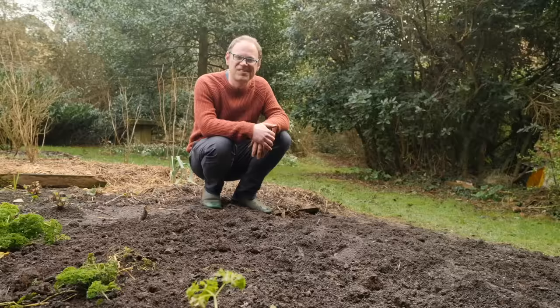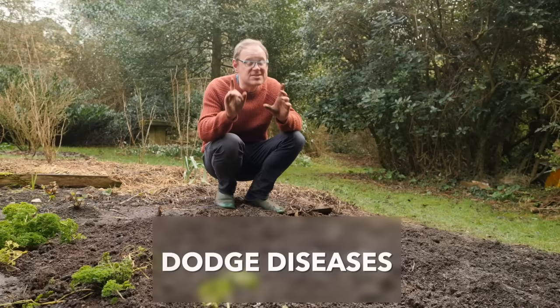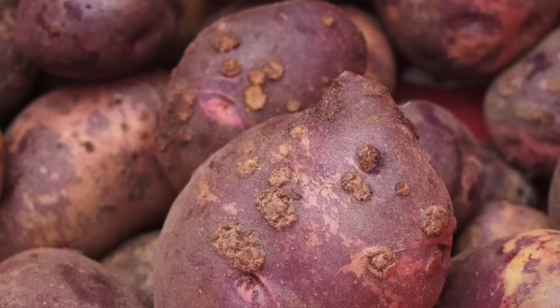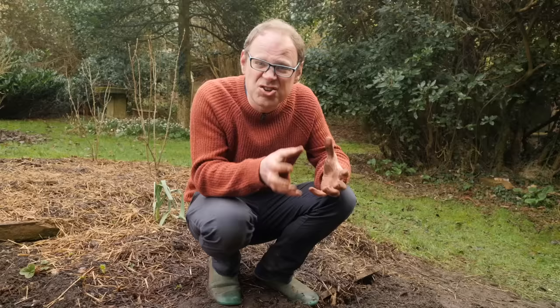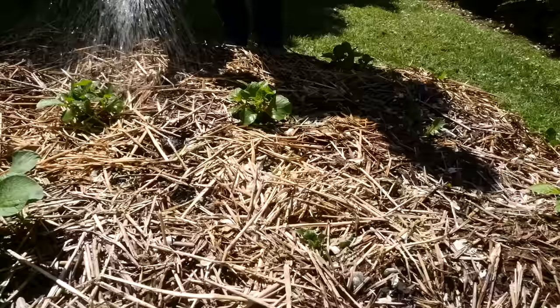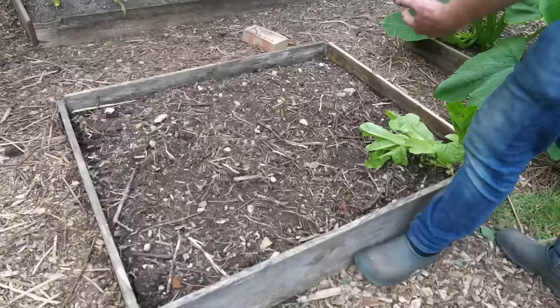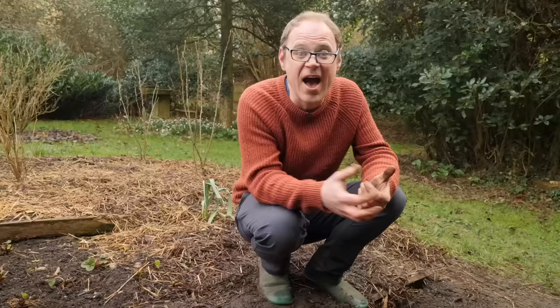We've chosen, chitted, planted and hilled our precious potatoes — we're almost home and dry. But before we cross the finishing line, let's look at a couple of diseases to watch out for. The first is scab, which causes a scabby warty skin. This is caused by dry soil when the tubers are developing, so to avoid it keep the soil consistently moist especially when the tubers start to develop — when the foliage begins to really bush out. Adding organic matter at planting time helps improve soil structure and water retention, and there are also scab-resistant varieties available.